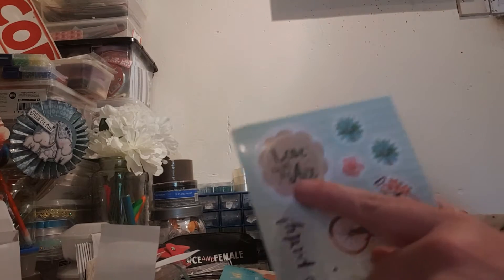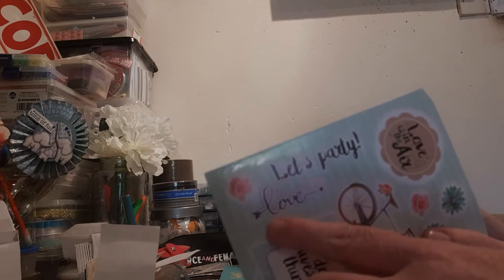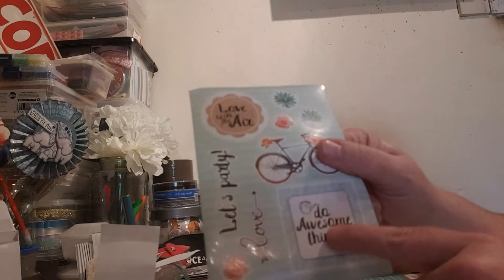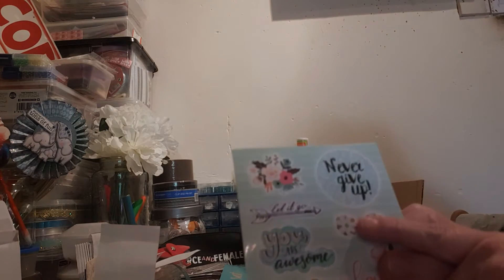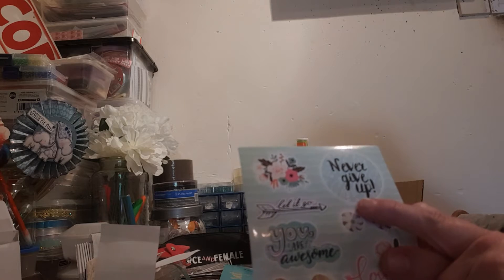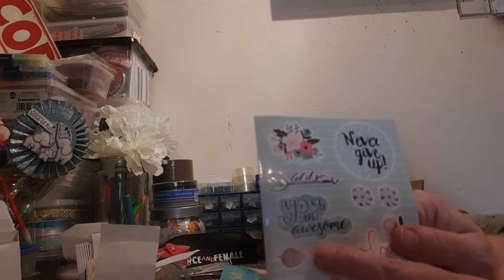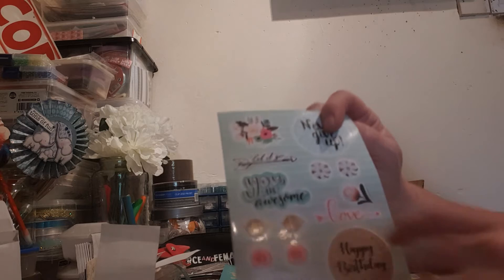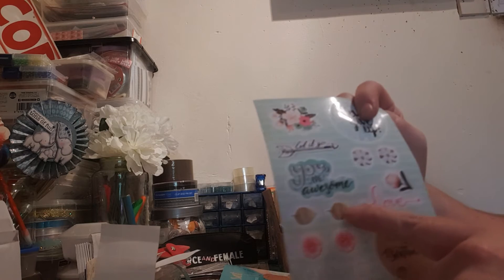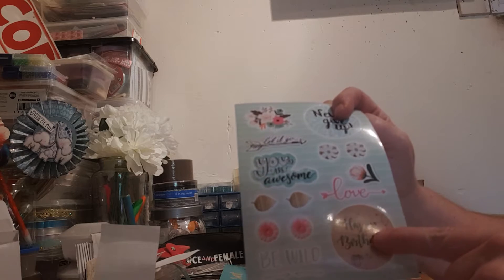We have 'Lovers in the Air', some lovely flower stickers, a bicycle, 'Let's Party', 'Love', and 'Do Awesome Things'. And in this one we have some more flowers. This one says 'Never Give Up', this one says 'Let It Go', this one says 'You Are Awesome'. Some lovely flowers again, another love sign, some leaves, flowers, 'Be Wild', and 'Happy Birthday'.